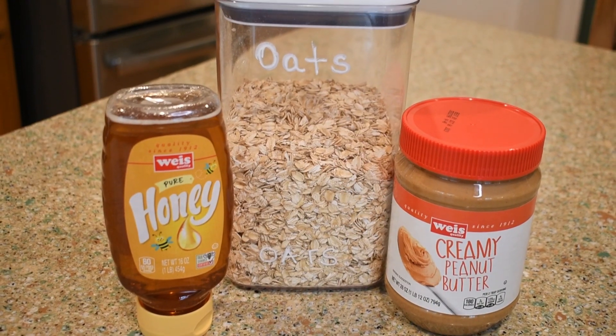It's a no-bake peanut butter oats bar and it's only three ingredients — simple, no baking required. I've been looking for a quick snack; I love my potato chips but I'm trying to eat a little bit healthier. I haven't had potato chips in about three weeks, which is pretty amazing for me. I think this is going to be the perfect recipe, so let's quickly go over the ingredients and get it made.